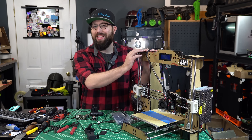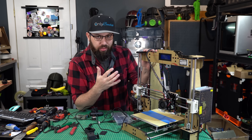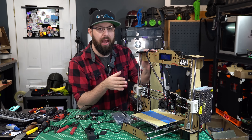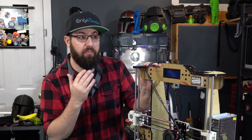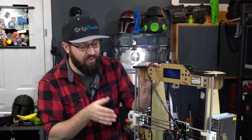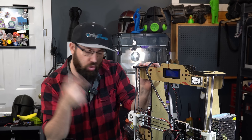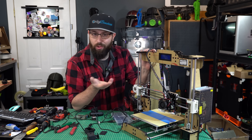On my desk here is an Anet A8 — an absolute dinosaur of a 3D printer. In terms of modern 3D printing standards, this thing is wholly outdated. However, surprisingly, it has something in common with some very new and very expensive 3D printers: unless you're in the room with your Mark I eyeballs trained on the print bed, you cannot see if this thing is making spaghetti or not.